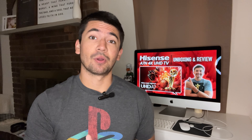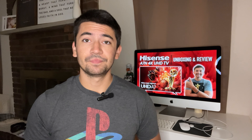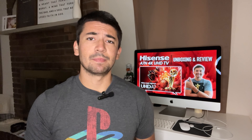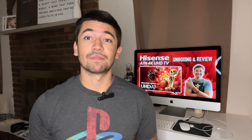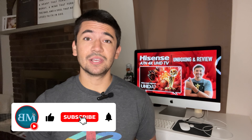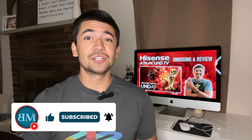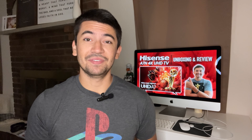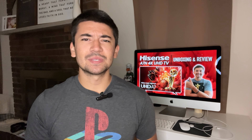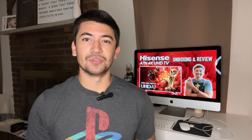In case you missed it, I also reviewed another budget 4K TV, the LG UR9000, and I'll have that link in the top right corner if you'd like to check it out. Before I show you what comes inside the box and my thoughts on the Hisense A7, consider hitting that subscribe button if you enjoy content like today's video, liking this video to get it out to more people, and clicking the notification bell to be notified of all my upcoming videos. So let's see what comes inside the box and then jump into the review.